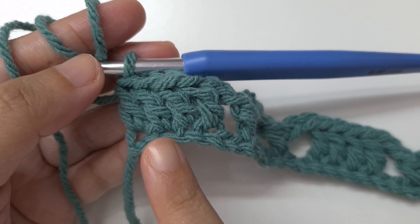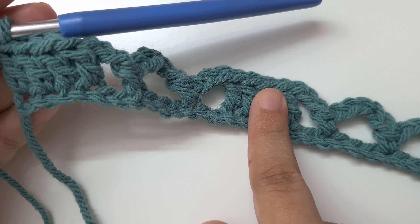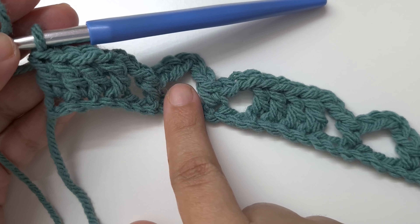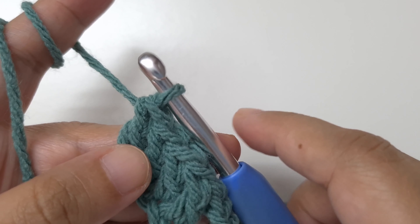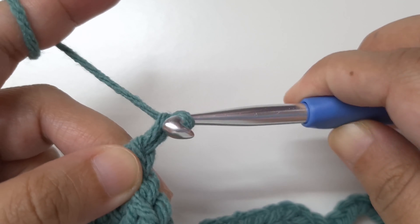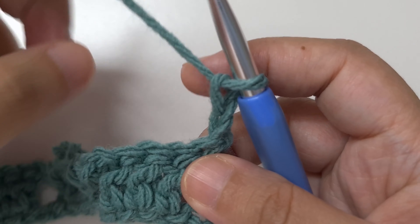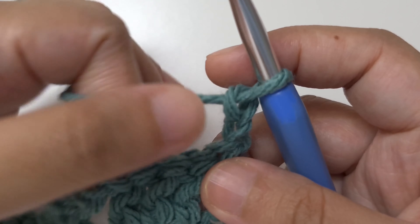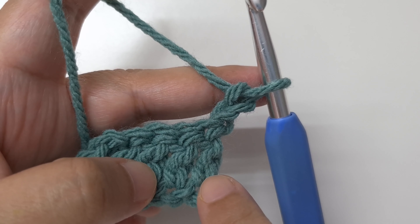Now let's go to row two. The stitch count depends on the chain we began with — I have 12 double crochet sets and 11 mesh sets. To begin row 2, chain two and turn our work. This chain two is going to count as our first double crochet and we are not going to work into the first stitch.